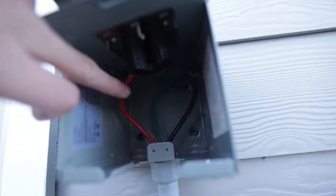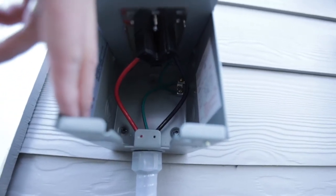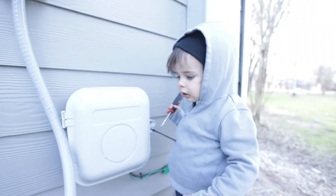To recap: red is going to power, black is the neutral, green is ground, and the green is connected up there to the ground as well.